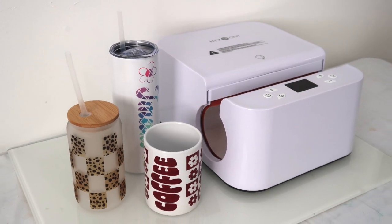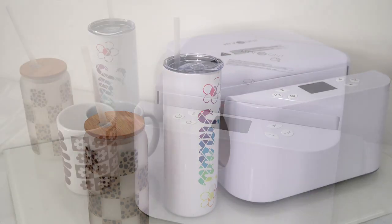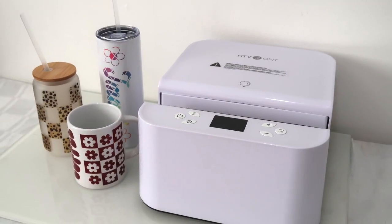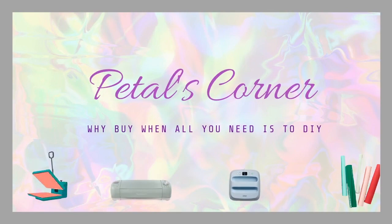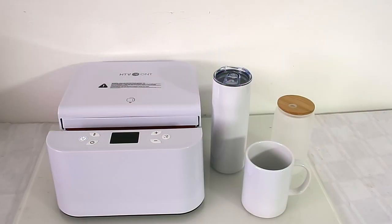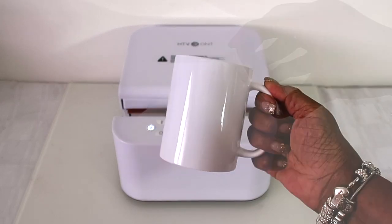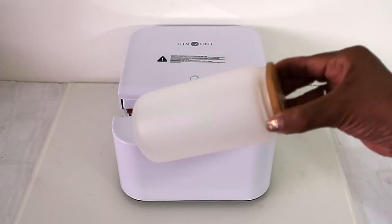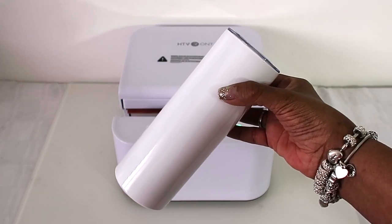Hey everyone, I'm coming on to show you how I did these three things here using the HTV RONT auto tumbler heat press. Here is the heat press, so let's get into the items we will be sublimating today. Our three blanks are a cup, a frosted Libby glass, and a 20 ounce tumbler.